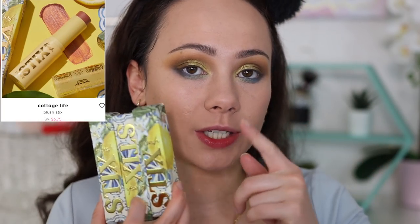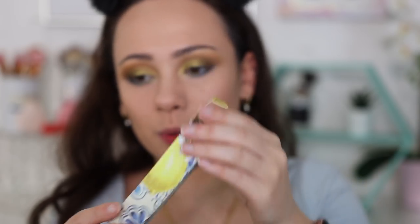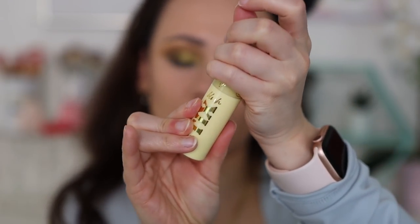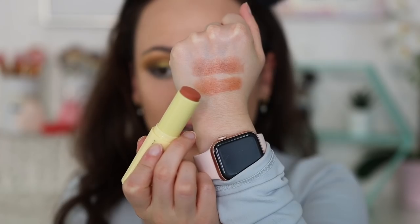Let's move on to blush. In the collection there are three blush sticks at $9 each, or $6.75 with the sale. The packaging is so pretty — same as everything else in the collection. The first shade is Coastal Drive and it's very, very sheer. The next is Cottage Drive — a little more orange. The last is Picnic Time — a brighter shade with a little more pigment. I think I'm going to use Cottage Drive as it'll go best with my makeup look.